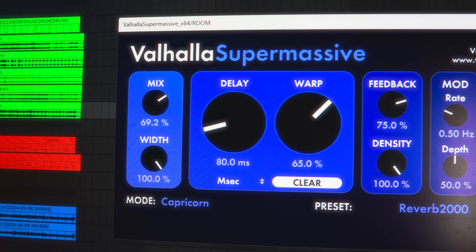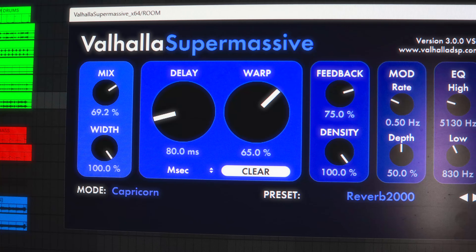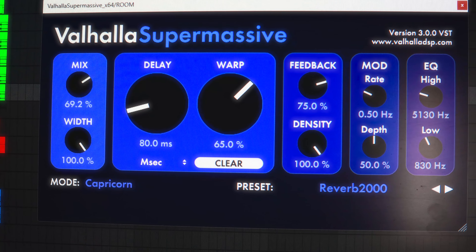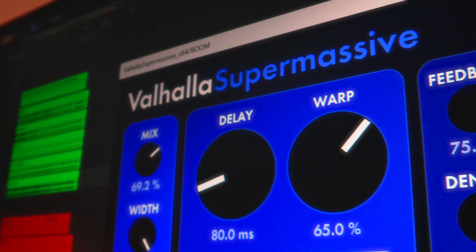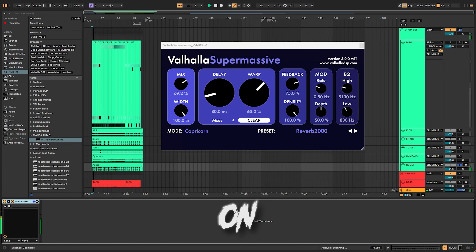Another surprisingly useful free VST instrument for metal is the EXA by Simpli Sounds. This one is more geared towards EDM, trap, and electronic music producers — it's basically an 808 sub bass type of deal — but it really makes your entire bass tone way more full and way more modern sounding.